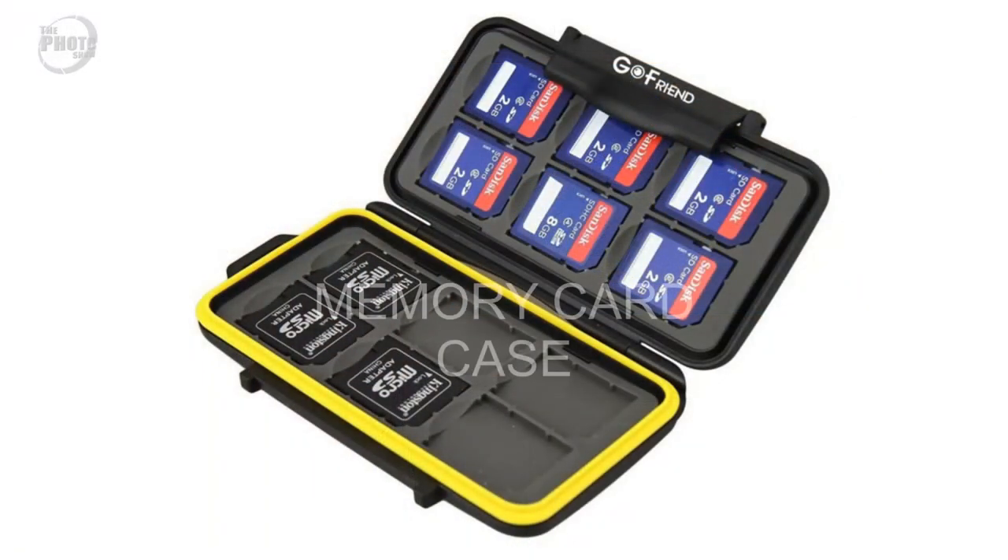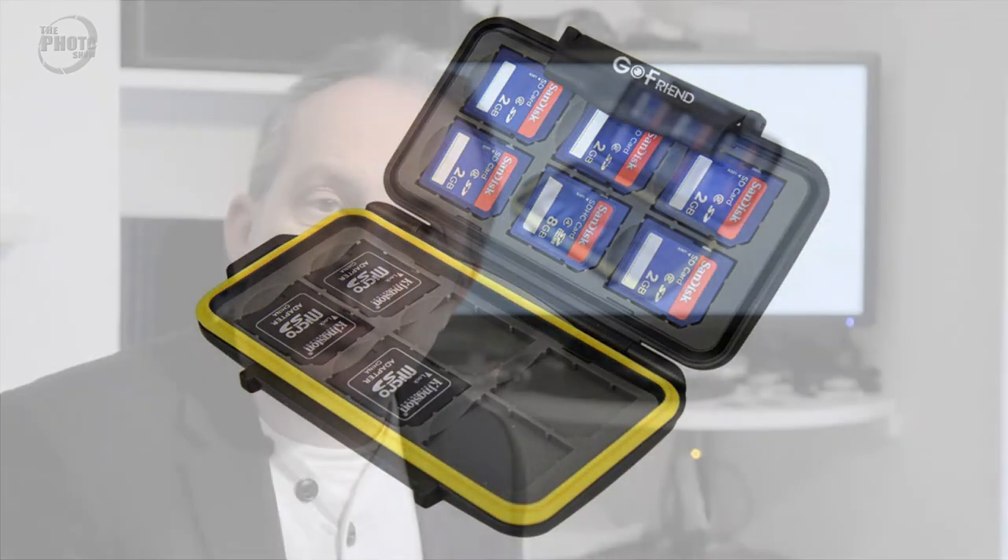If you use multiple memory cards, there's nothing worse than having to search through your bags trying to find them, or even losing memory cards. A memory card case will keep them all safe, all in one place, make them a lot easier to find and a lot harder to lose. So that's gift idea number three: a memory card case.